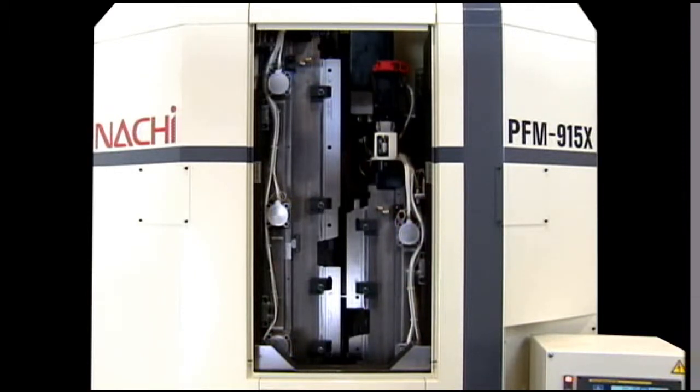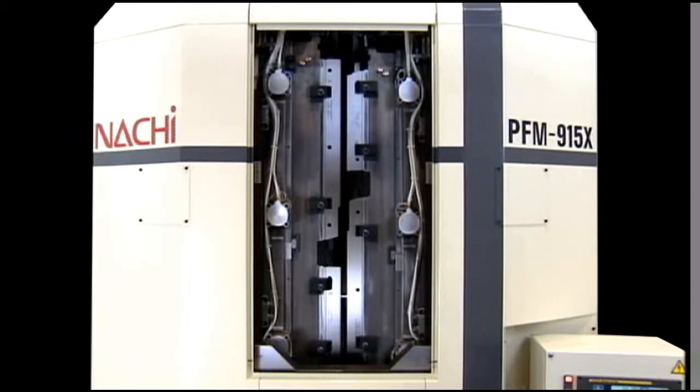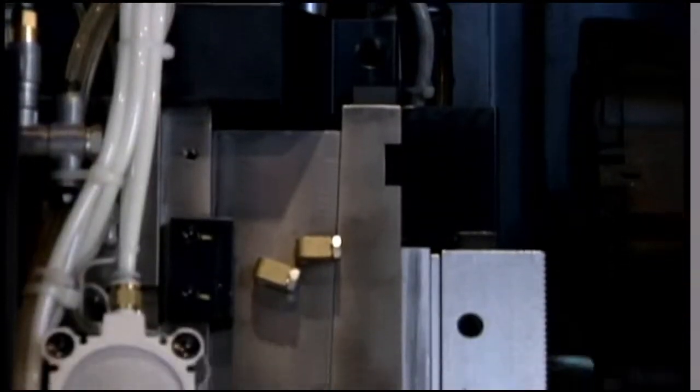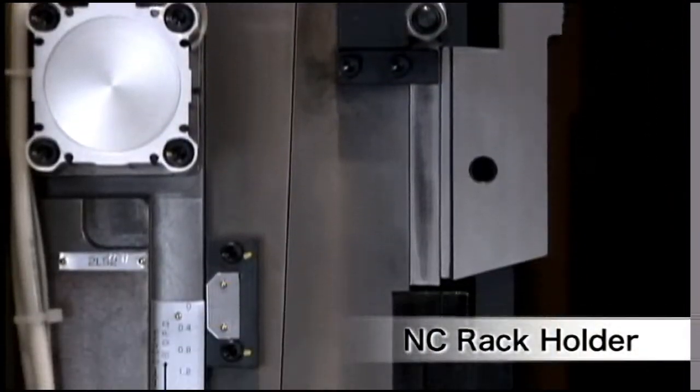The stroke of the rack was extended to make rack changeover easier, plus the optional NC rack holder is available to support high-performance small lot production.